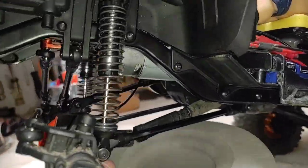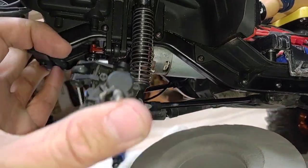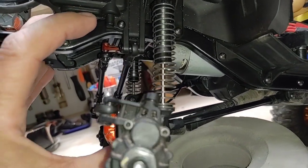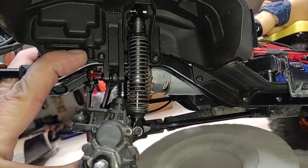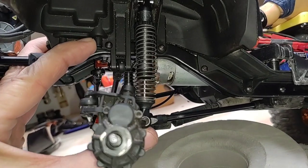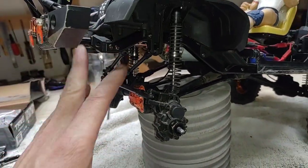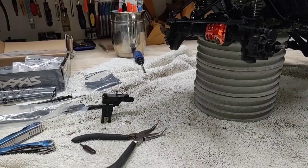Suspension geometry is all pretty much figured out on this guy. We've got full articulation - huge compared to before! Full compression on both shocks - gigantic compared to how it was, falling short of full compression and falling short of full articulation previously. Many thanks, guys - very much appreciate that.